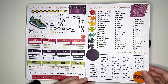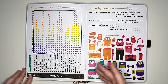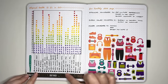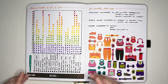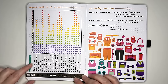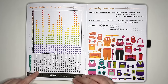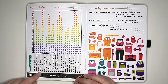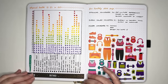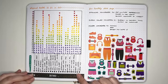After this, we have the physical health 23-23s in 2023 — or whichever year you're in, so 24-24s in 2024. This is 23 things you want to do 23 times in 2023. I've made all of these physical health related: walking outside, going to gym sessions, self-led gym sessions, going to gym classes, having sessions with your personal trainer, and so on. If you're setting one up like this, make sure they're things you can realistically do 23 times.